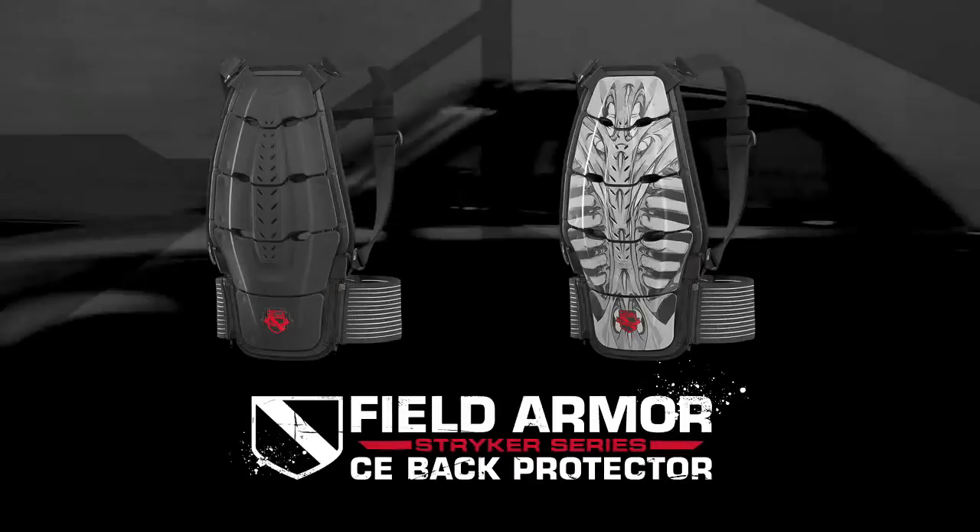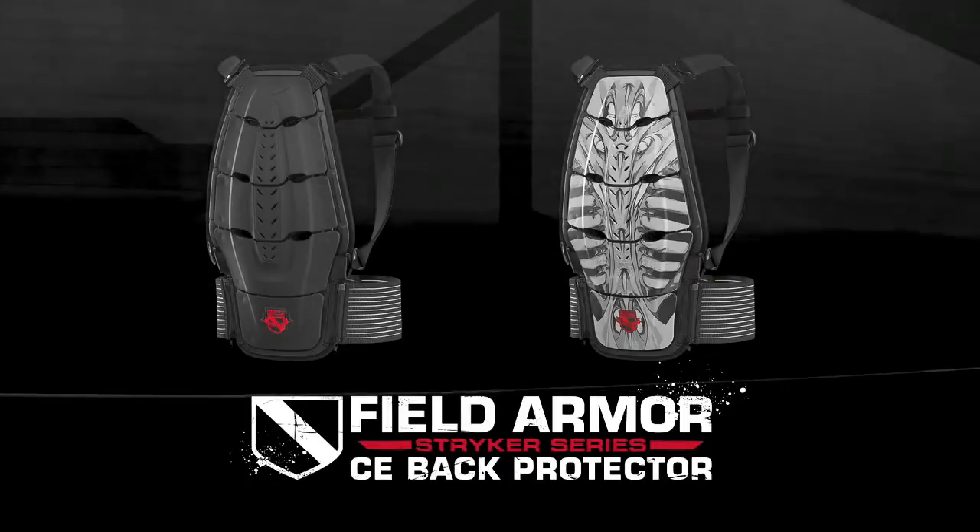For more information about the Icon Field Armor Striker CE back protector, to verify fitment,